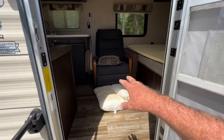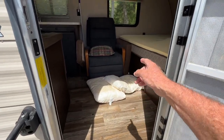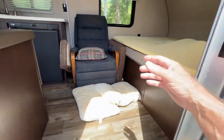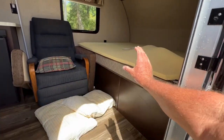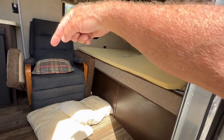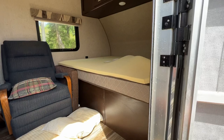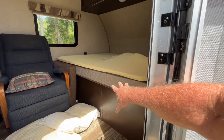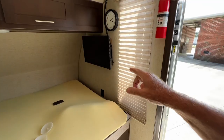Inside, the previous owner put in a recliner chair. I'll put some pillows around it so it doesn't slide while I'm driving. I put the dinette cushions on each side to wedge it in. He actually turned the bed sideways — the 16 FQ normally has the bed going the other way with about a six-inch gap on each side. He built the box differently and bought a bigger mattress. I don't mind it at all — it's a nice big bed.